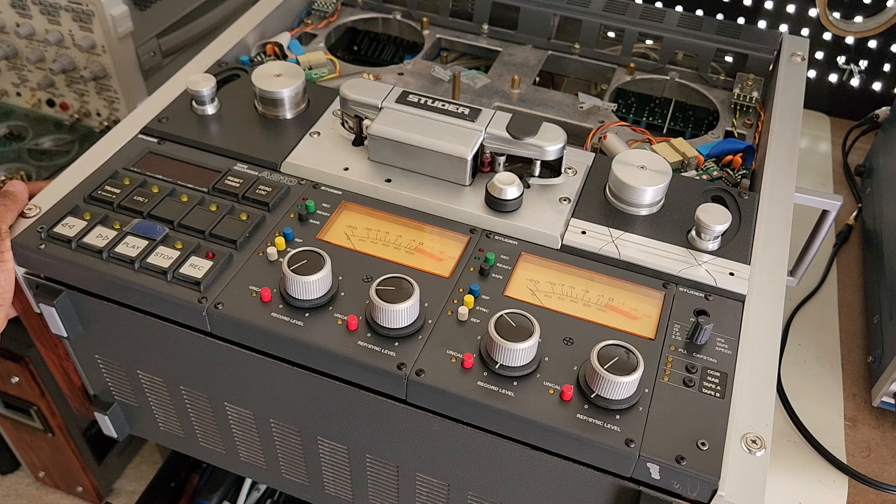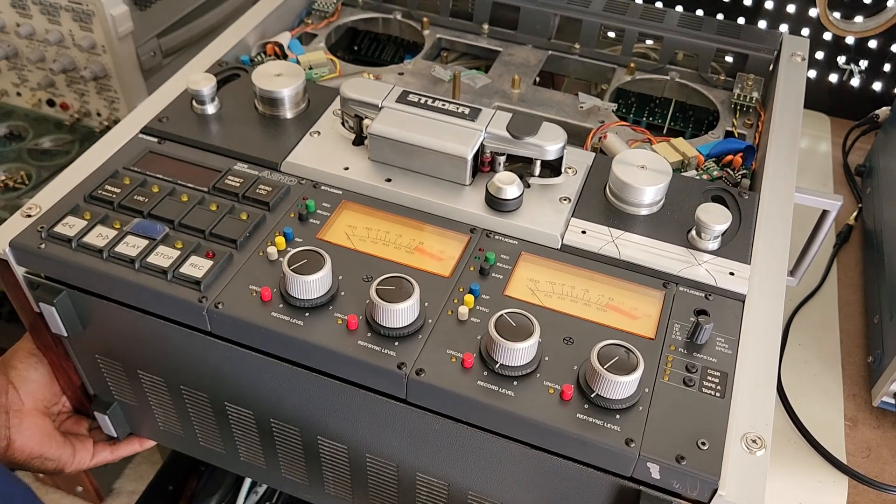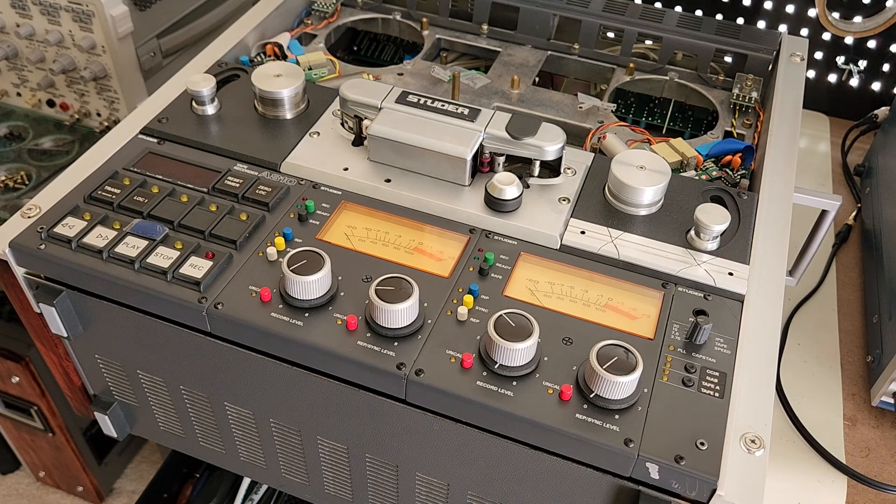The Studio A810 is no walk in the park. I like the deck and it sounds really nice, but it's complicated — very complicated. And it weighs a ton. This thing is very heavy. It's actually the heaviest deck I have. So that's where I'm at with the deck right now. I'll be reassembling it and getting it working again.